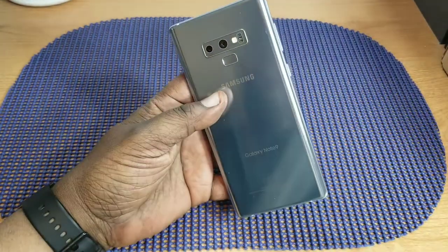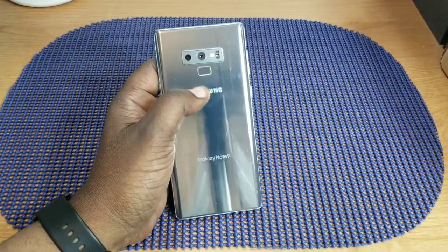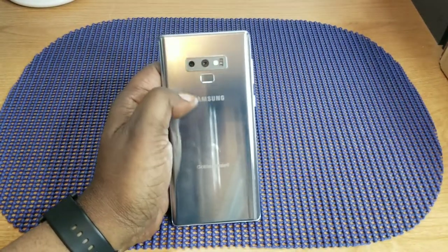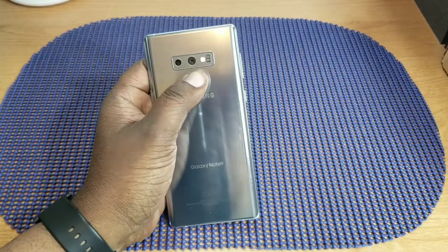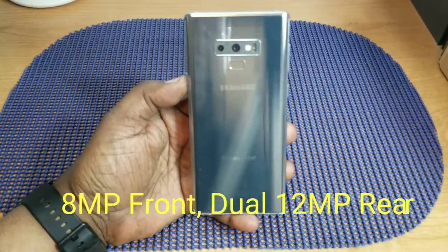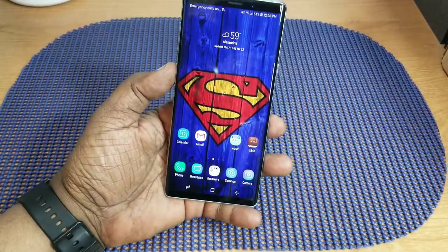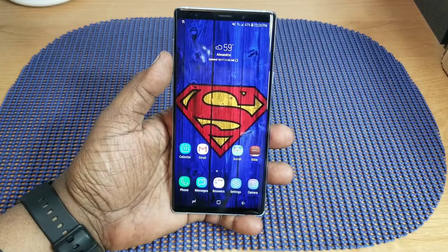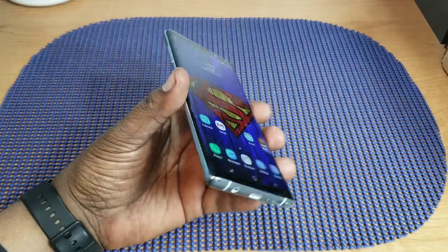I still don't love glass backs and fronts — this one does get fingerprints, though not excessively. They also improved the fingerprint sensor placement, moving it to a better position. I didn't have a problem reaching it on the Note 8, but this is better. They've made vast improvements with the cameras — great video and pictures, both front and back. There are plenty of detailed camera comparison videos out there, so I won't go deep into that.